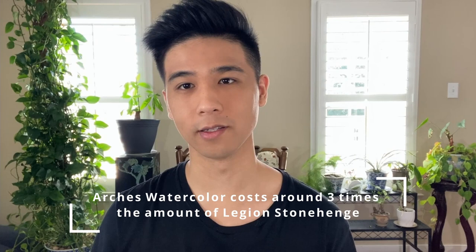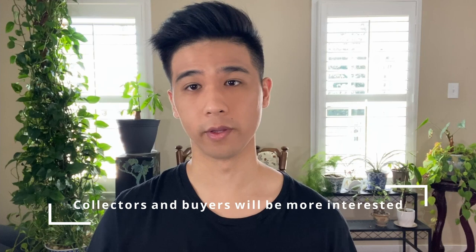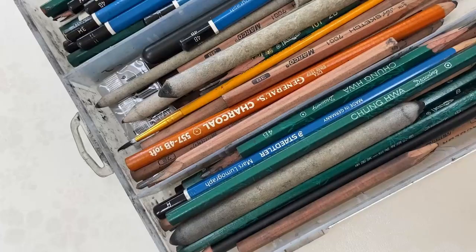There is a major downside to it, which is the price tag, which might be quite obvious because of the quality that it provides. But depending on where your works are at and what stage of your career you're in, you can definitely see if you want to commit to that investment. Also keep in mind that this will make it more appealing to buyers and collectors of art, because they will know that it's better quality paper and that it will last, so it can often sell for a little more.